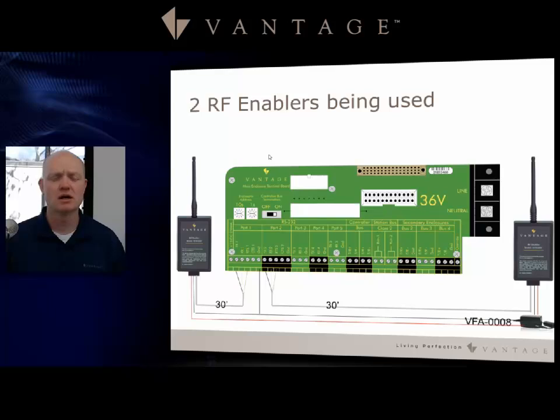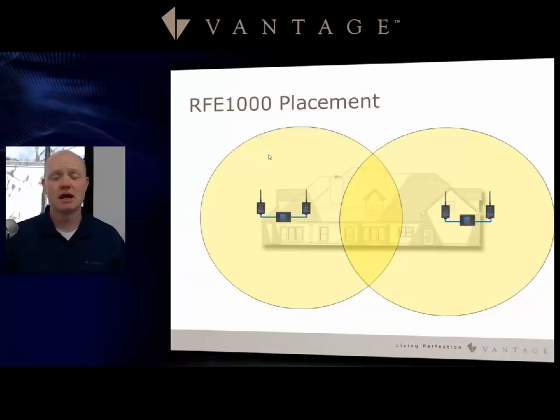To avoid noise caused by multiple different power supplies, we recommend using a single power supply for both enablers. Here's a graph showing that if you have a much larger home, you can have two Infusion controllers on both ends of the house with multiple antennas to cover it and achieve great coverage of any size structure with the RF enabler.